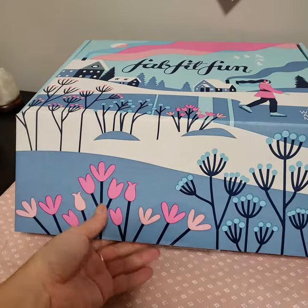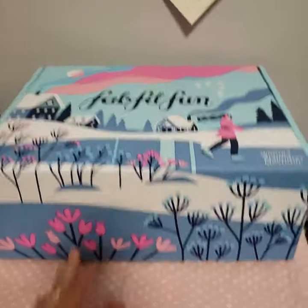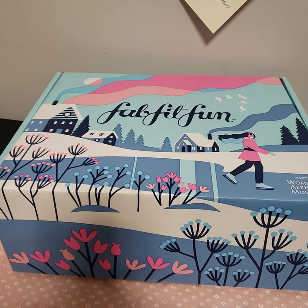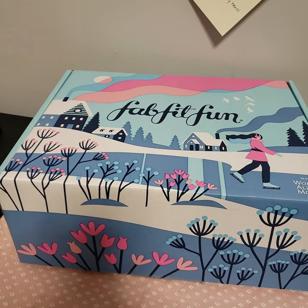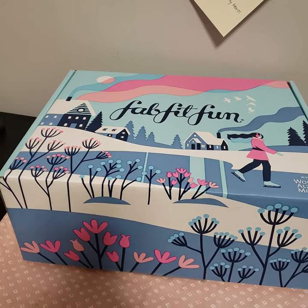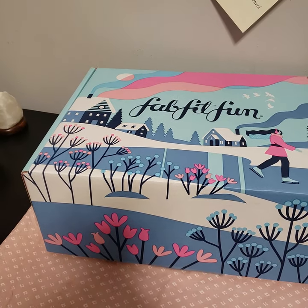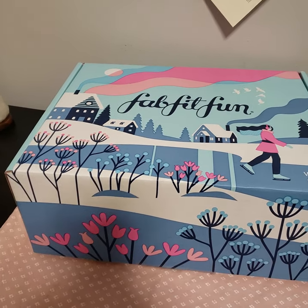So today I will be doing the unboxing. I did open the package up, but I didn't actually take the stuff out. This is the FabFitFun Winter Box 2019. For those of you who don't know what FabFitFun is, it is a seasonal lifestyle subscription box. You can pay up front for the year at $179.99 — you save $20 doing it that way — or you could do seasonal, which is $49.99 a season.